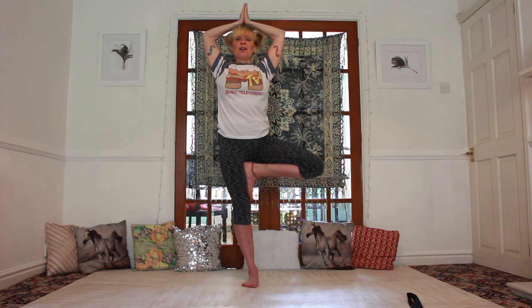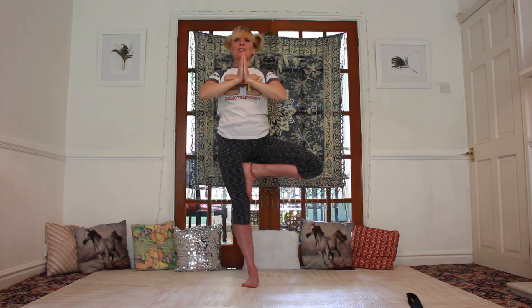Make yourself nice and tall, forever rising up and elevating, and yet still deeply, firmly rooted like a tree into the ground beneath you. Bring the hands past the third eye to the chest, the heart, and release.